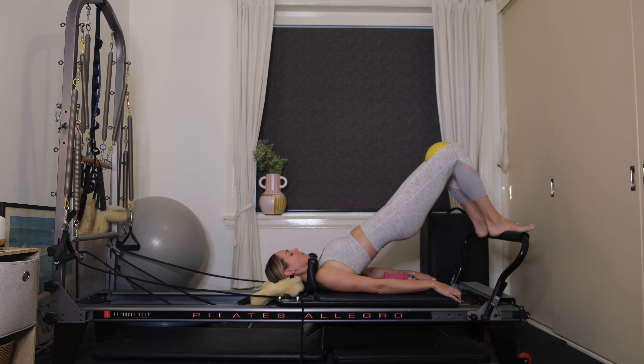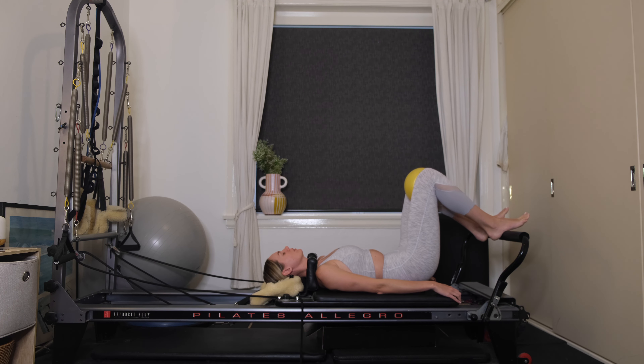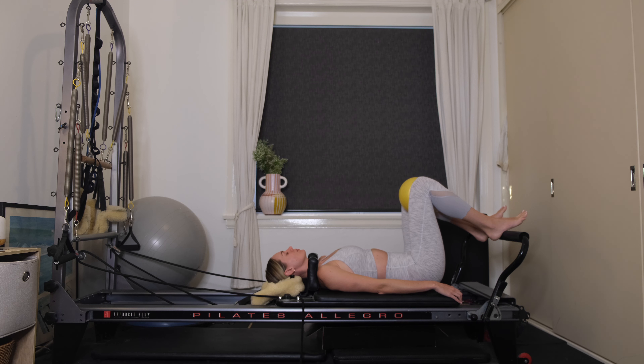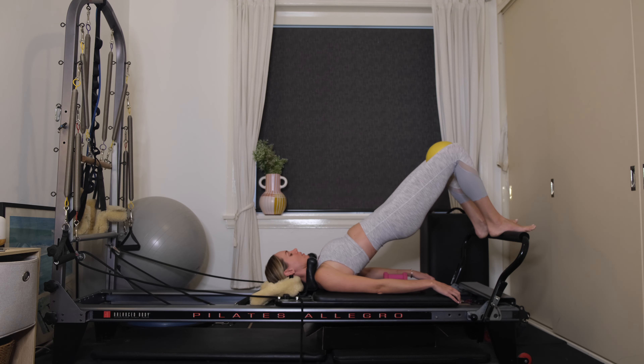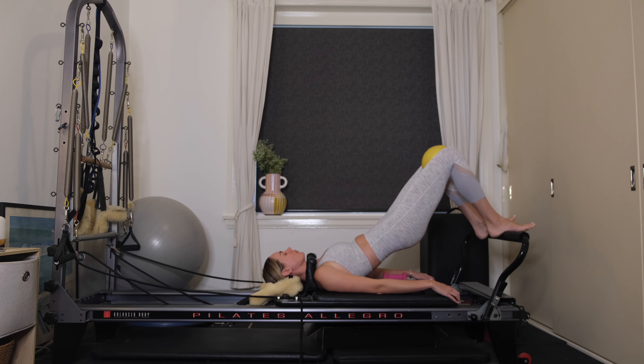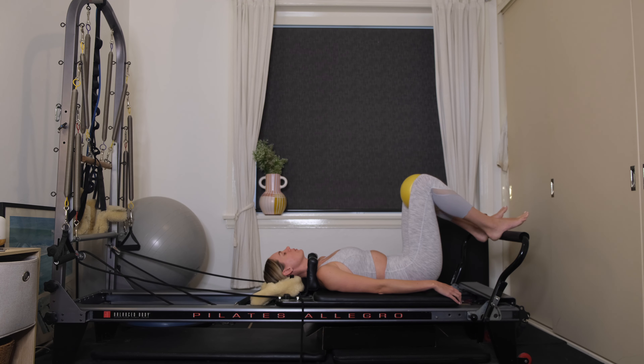This time we're going to add in a bridge. Start to peel your tailbone off, lift the hips up to the ceiling, then draw your belly button to your spine. Roll yourself down one vertebrae at a time. Inhale, take a deep belly breath. Exhale, imprinting, lifting the hips up to the ceiling. Slight squeeze through your glutes as you lift. Lower yourself down one vertebrae at a time, release the tailbone at the end.